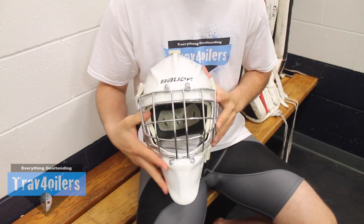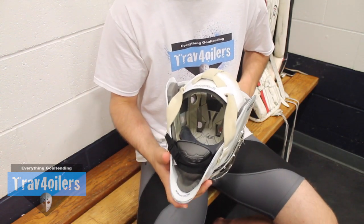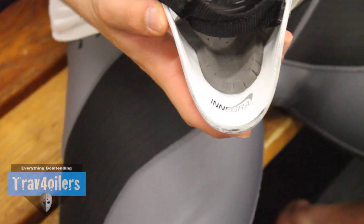This is, in my opinion, the best looking mask on the market — the most comfortable — and it has a top-notch reputation for a reason. This year they polished off a few features in the 960, which is their top of the line mask.